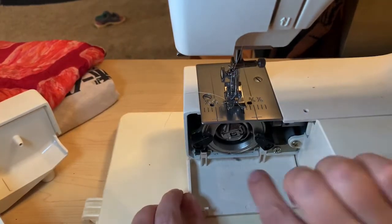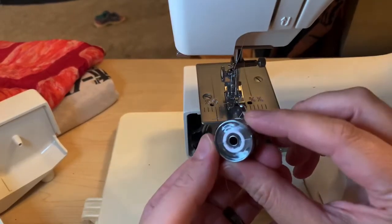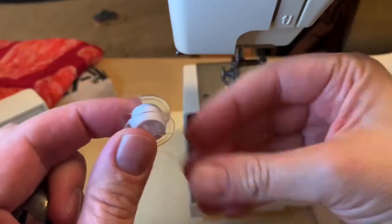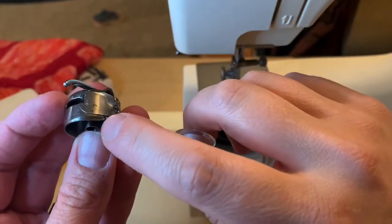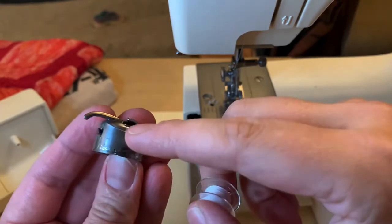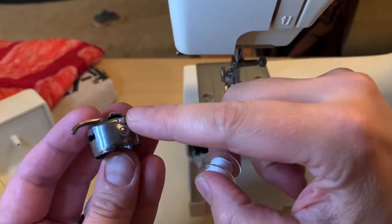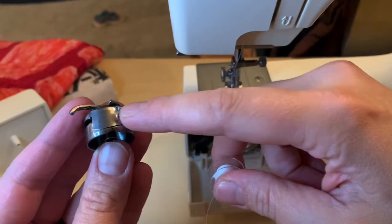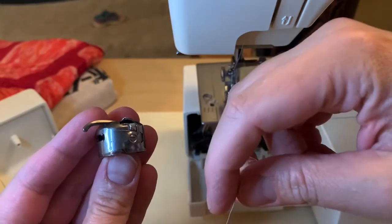I open up this case and right there is the bobbin case. I take that out — there's the bobbin, and that can come out when you need to wind it. Here is the case. There's a little notch here that the thread goes through and then you pull it and it comes out here. This little arm right there is actually for tension. If it was too loose and you're getting all these loose threads, you can also adjust this — though it is rarely adjusted.